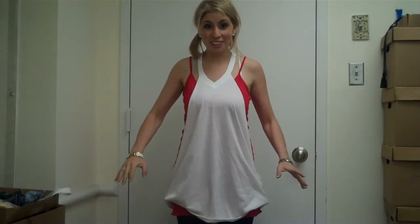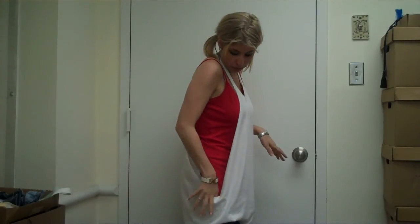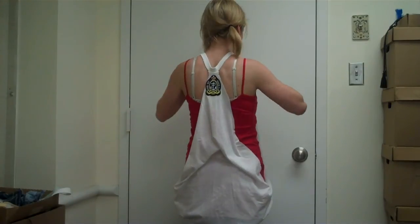Now we're all done — here is our summer Yacht Club beach dress, perfectly made. I put it over red just so you can get an idea of what it looks like. There's the back.